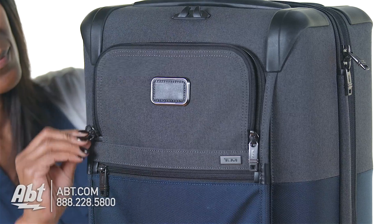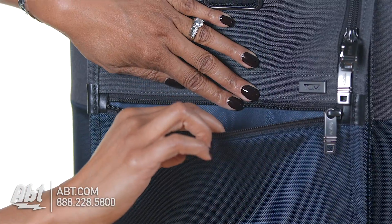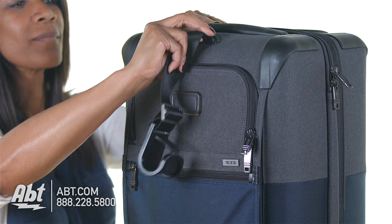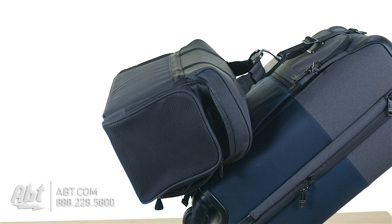The exterior features one deep U-shaped storage pocket and one front zippered storage pocket, perfect for last-minute items, and comes with an add-a-bag hook. This allows you to attach other luggage pieces to your carry-on for easier toting.